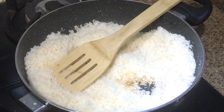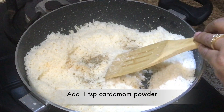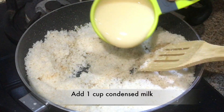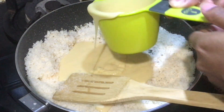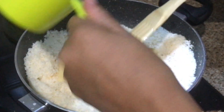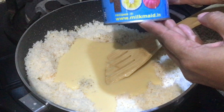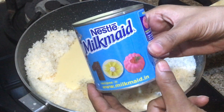Now we add the elaichi powder and 1 cup of condensed milk. I have used condensed milk from Nestle company, but you can use any condensed milk available in the market.